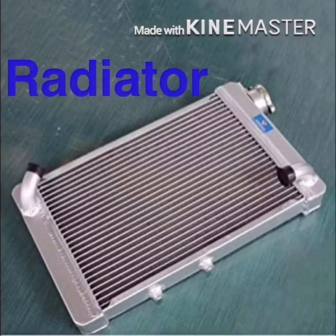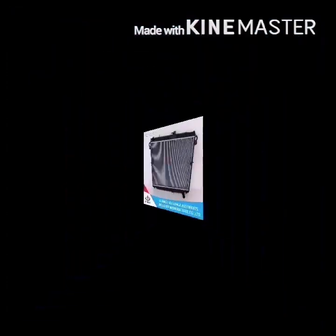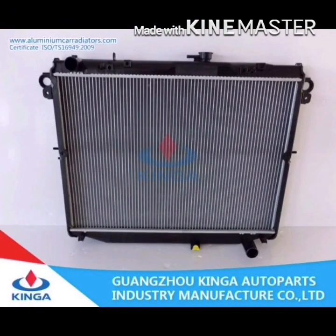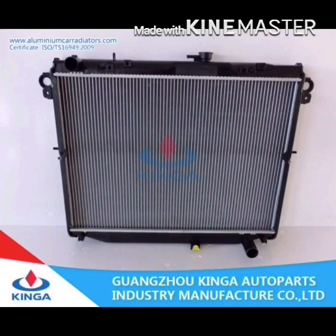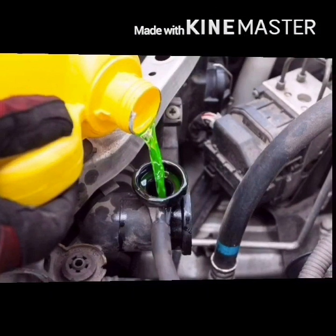Let's talk about the radiator. The radiator is used in this tank. This tank is a coolant reservoir, and it has a pressure cap.